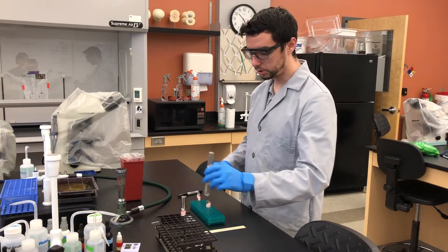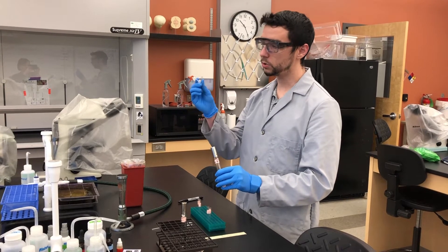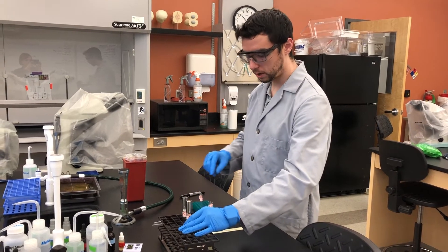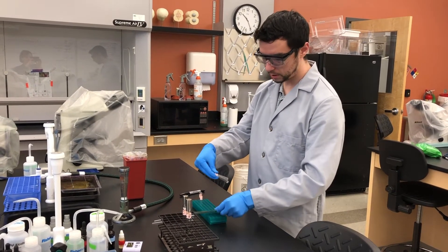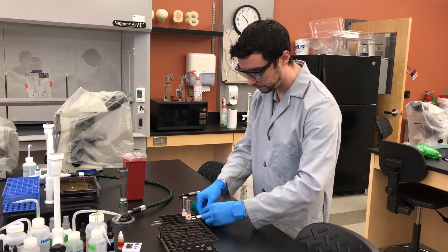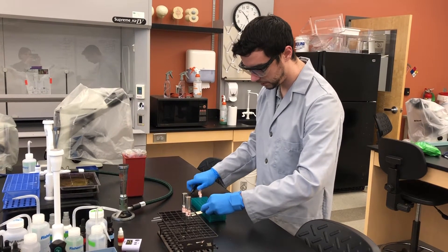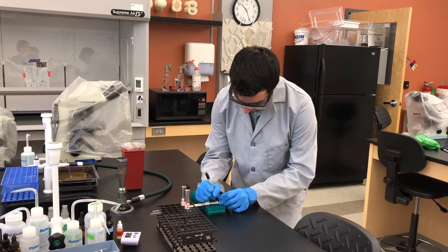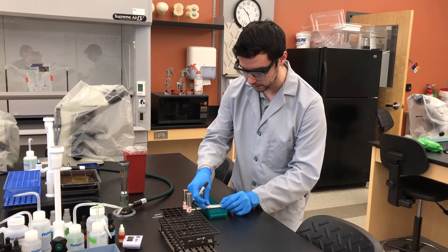Here is my EA culture, already grown for 48 hours, so we are simply transferring some of that volume over. You are going to take these tubes and measure roughly one centimeter from the bottom, mark the tube, and fill it with culture up to that line.